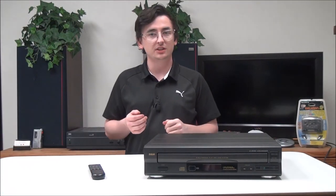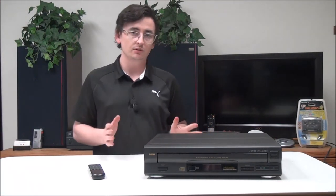That's pretty much all there is for this RCA 5-disc CD player. If you want to order one, you can give us a call or check out our online store.